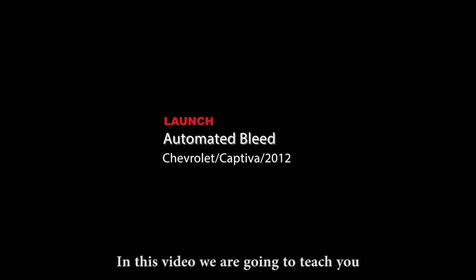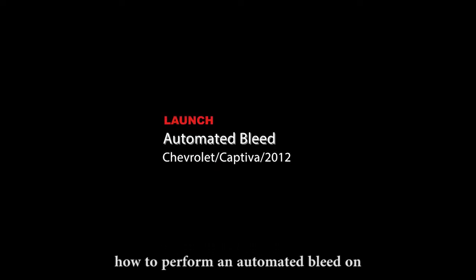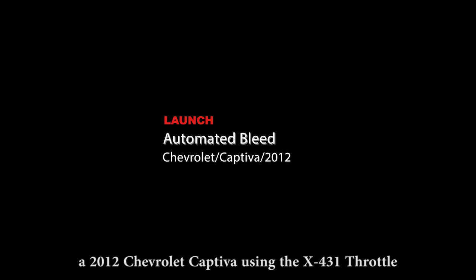In this video we are going to teach you how to perform an automated bleed on a 2012 Chevrolet Captiva using the X431 throttle.